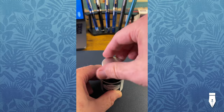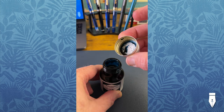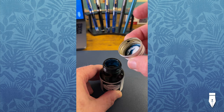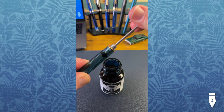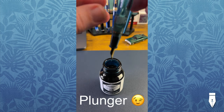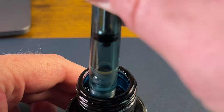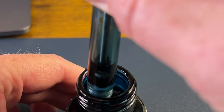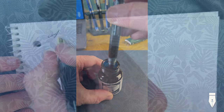Ink today is Rohrer and Klingner Verde Gris — a very nice looking color. I think it'll suit this pen quite nicely. You unscrew that knob, pull out on that piston, lower it into the ink, and press down. And voila — a very nice fill on that pen.